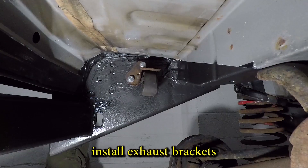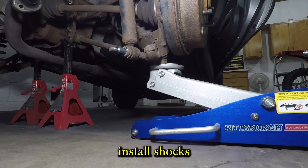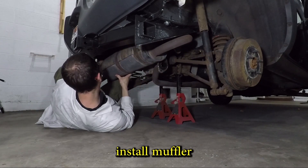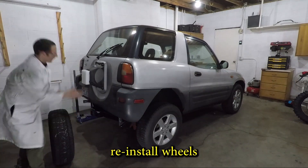Now it's time to put the car back together — get the shocks in place. These shocks are really bad. And the muffler goes back on; I got some new muffler bolts. And quickly put the wheels back on.